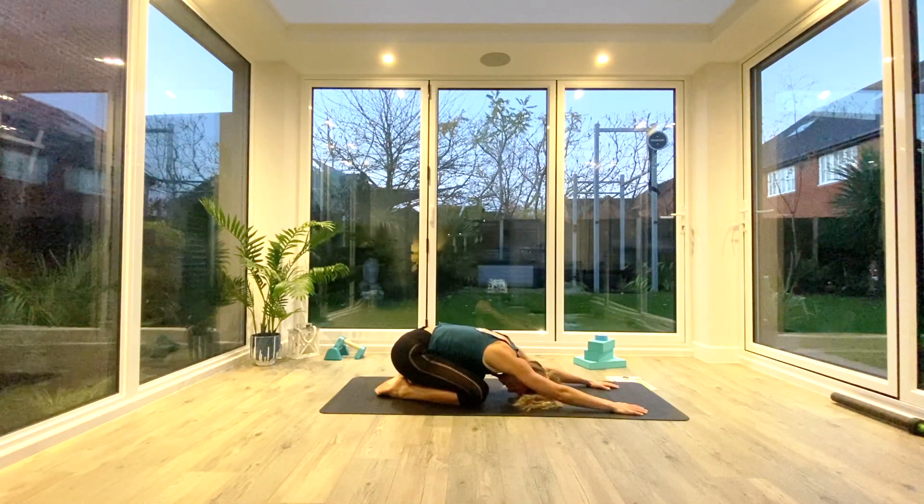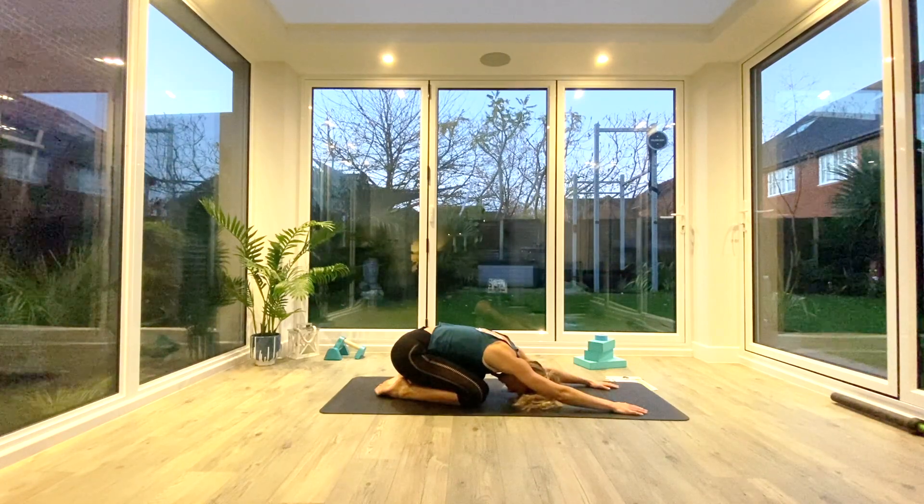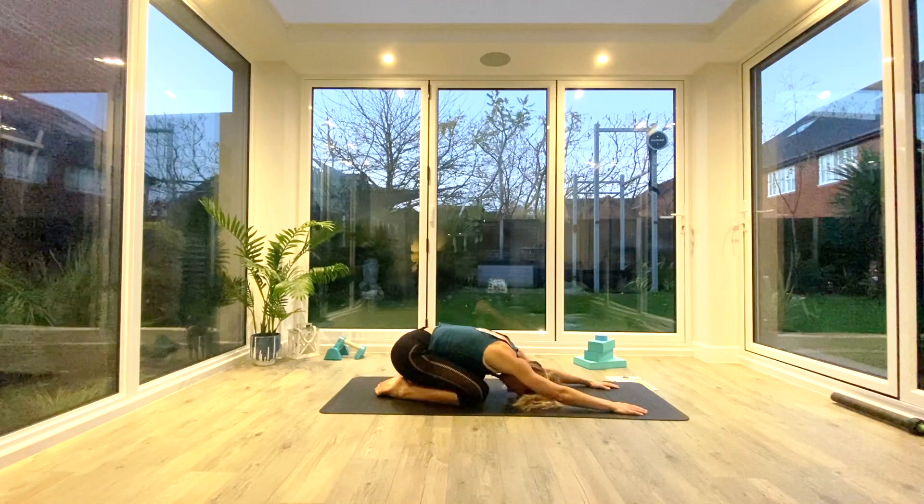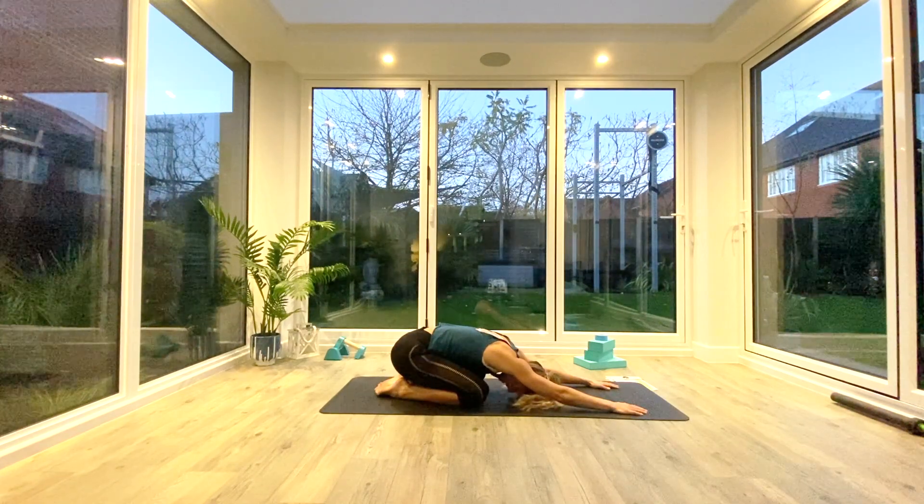Try and breathe in through the nose and out through the mouth. Last deep breath all the way in.